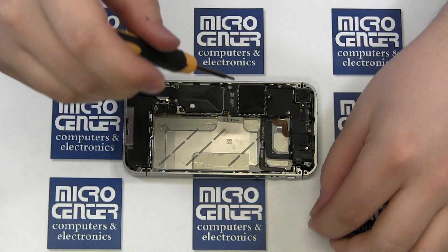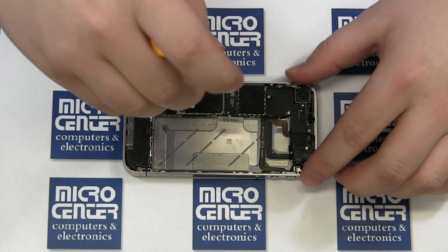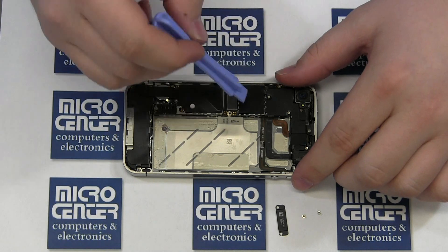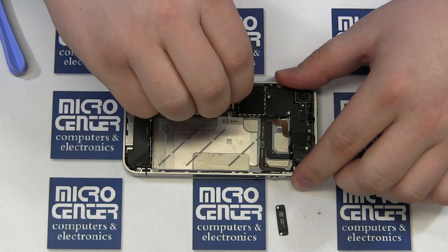Remove two Phillips screws securing the shield and remove the shield. Then use your case opener tool to lift off the connector and gently pull the ribbon cable back out of the way. Be careful as there is some adhesive holding it down and this cable is easy to tear.